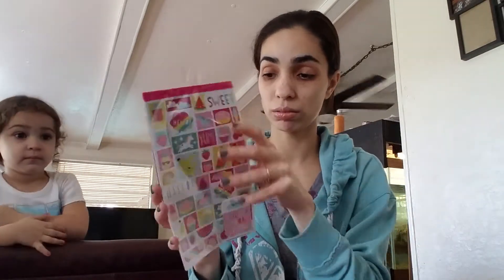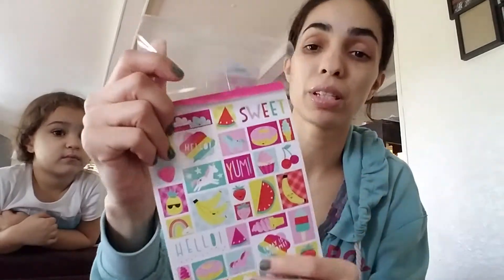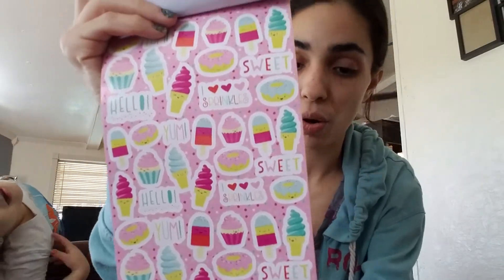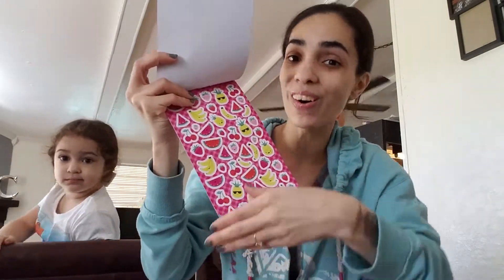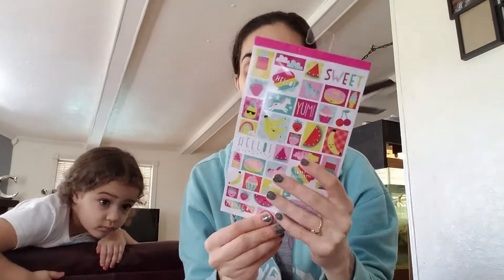I haven't opened it yet — let's see. We got the protective part off of it. These stickers, I've seen them go around from videos I've watched, so I knew what I wanted once I went into Target. This page is super, super cute — it screams summer, picnic, beach, pool to me. I can go through and pick out the ones I want and share with her and Destiny as well.